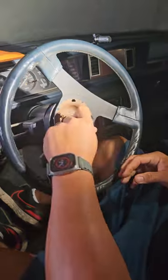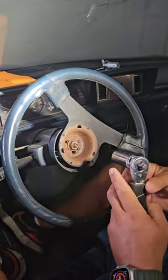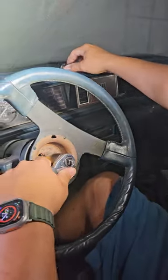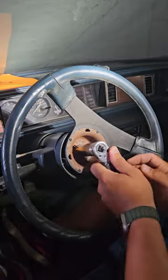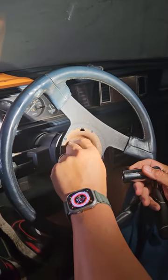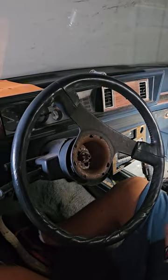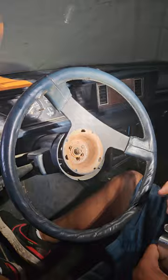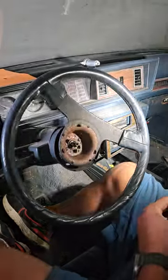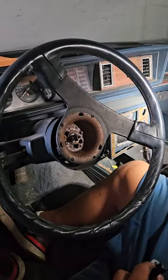We're working on an '87 Cutlass Supreme and we have to change the ignition cylinder. In order to do that, we have to get to the assembly behind the wheel, so we're going to take out the steering wheel. It looks like somebody already took it off before, so there might be missing components, but we won't know until we start doing it. This is the procedure the old-fashioned way.